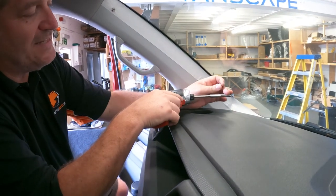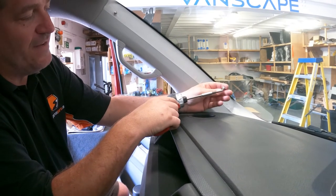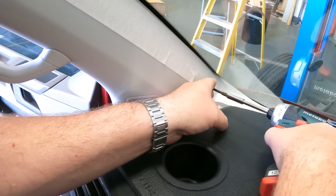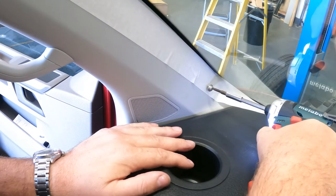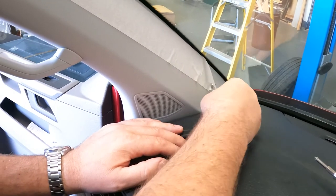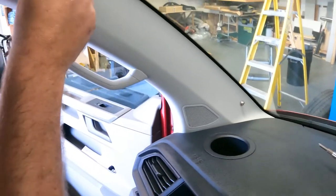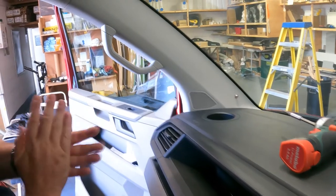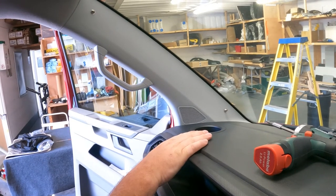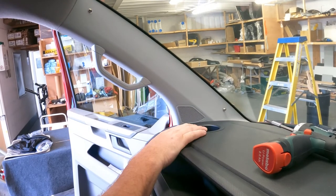One thing I didn't mention: this requires a PZ1 screwdriver bit — it's a small fitting, not the larger one, otherwise you'll round off the screws. Start the screw and then remove the masking tape before fully tightening so the tape doesn't get stuck behind the poppers. When using the power screwdriver, you can do these up, but consider finishing by hand if unsure. Do the same on both the driver and passenger sides — just these two poppers each side.